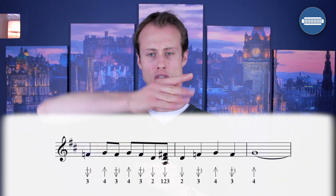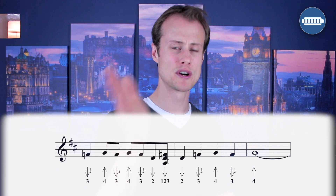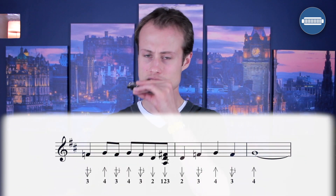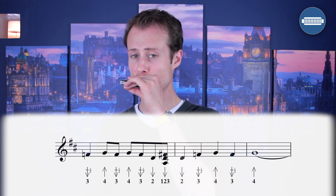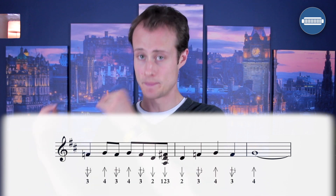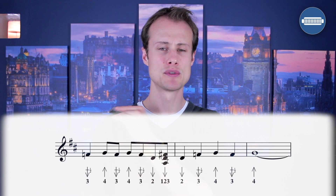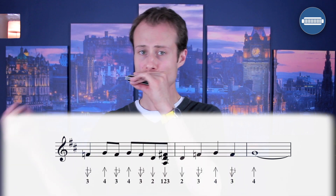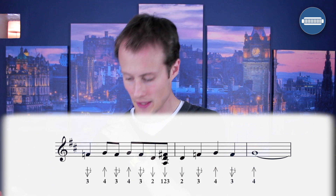Four blow, three-draw half-step bend, four blow, three-draw half-step bend, two-draw, and then a little one-two-three-draw chord. One more time.